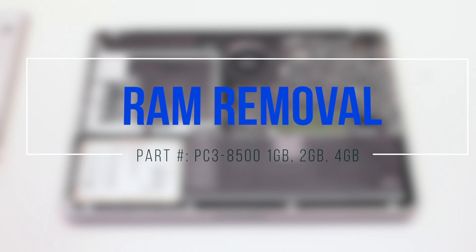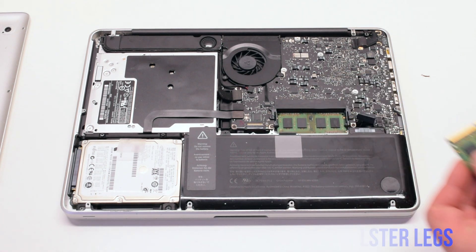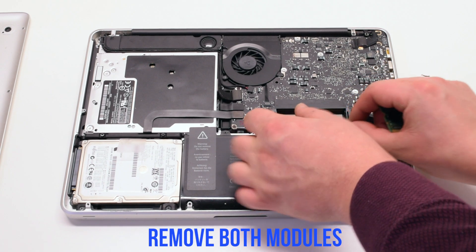RAM removal. Pry outwards on the plastic RAM holster legs at the same time. This will cause the module to pop up, and you can remove it.